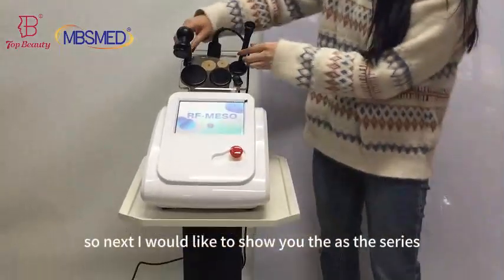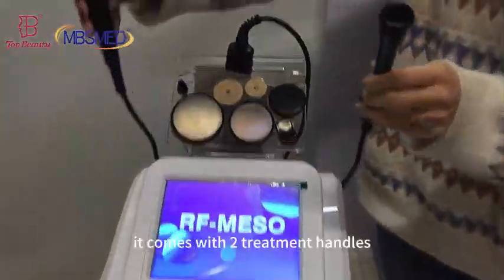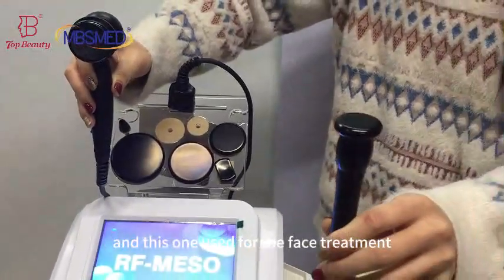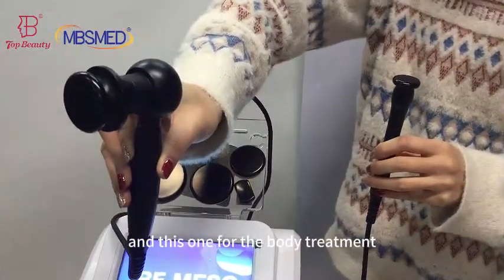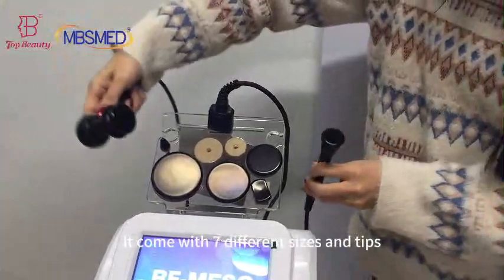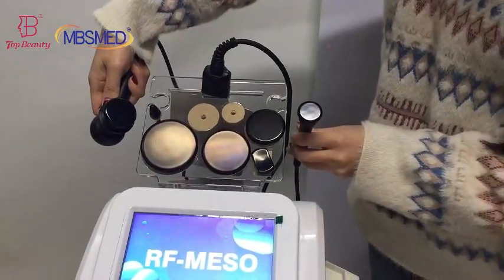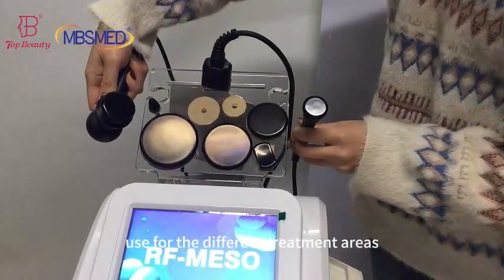Next I would like to show you the accessories. It comes with two treatment handles — this one is used for the face treatment and this one for the body treatment. It also comes with seven different sizes of tips used for the different treatment areas.